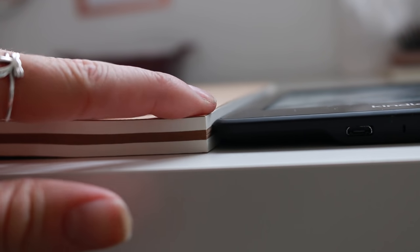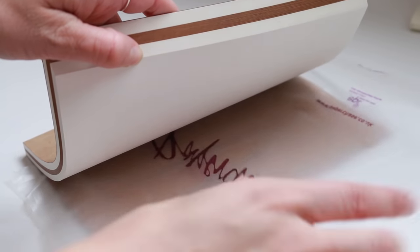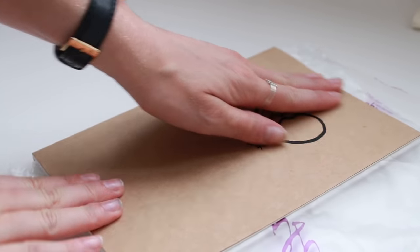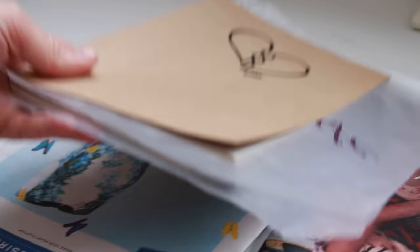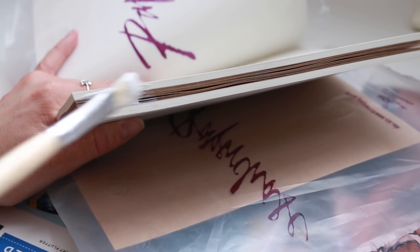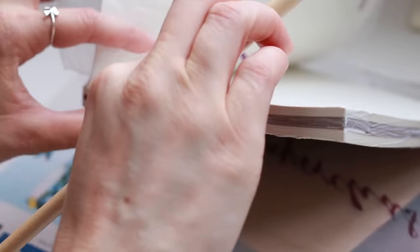Start by getting an idea of how many pages you're going to need to cut through to sit your Kindle neatly inside. Then slip a piece of plastic in the back and stick it in place with a loop of sellotape, and do the same at the front. We're going to glue this middle stack of pages together and don't want the back cover or the front two pages to accidentally get stuck as well. Put down an old magazine, grab your glue and start painting the sides. The idea is to really cover it with glue so that it will seep into the pages and hold them together really well when it dries.